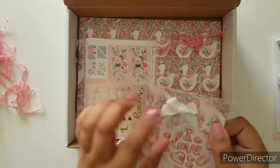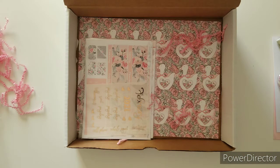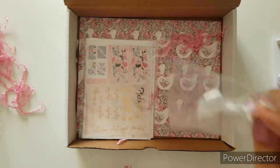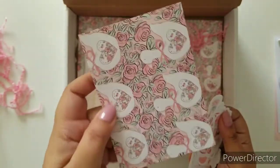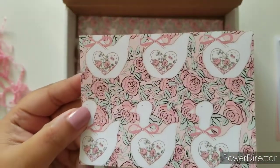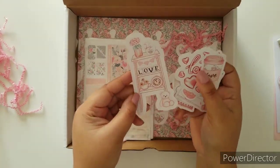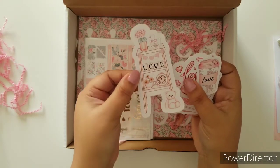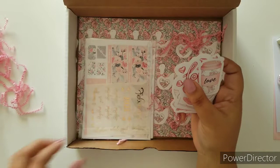Here are the beautiful die cuts — they come with a beautiful bow right there, which is easily removed and you can stick it somewhere else. I can actually stick it on the deco paper just to make it look cute. And then you've got another little card — these are like swans. So you got these beautiful sticker die cuts, or you can leave them as-is. Can't wait to use that.